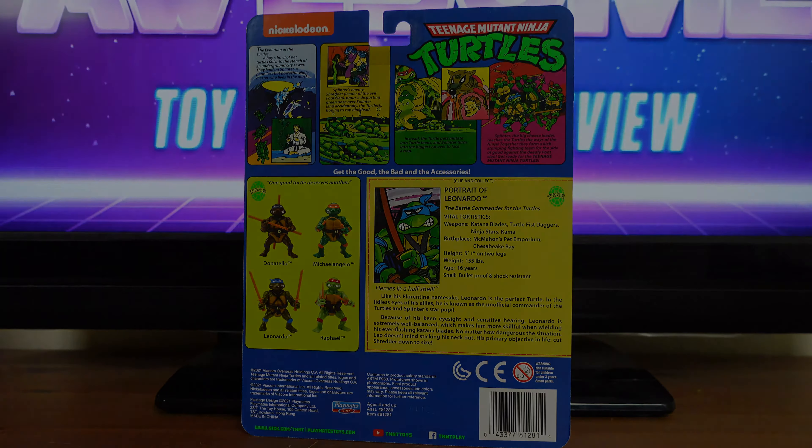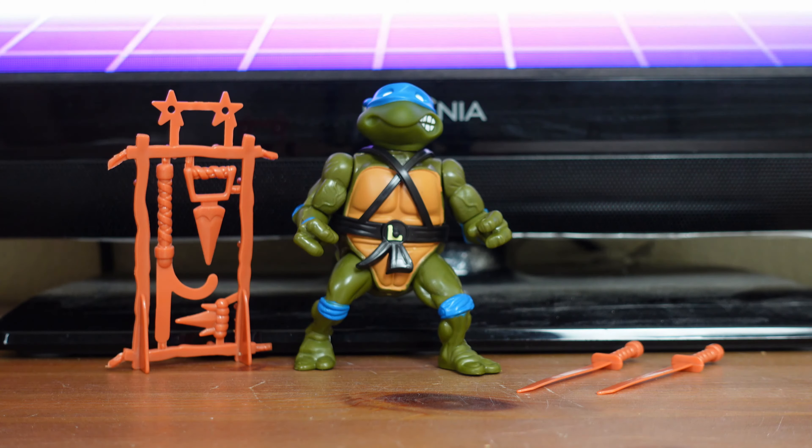Teenage Mutant Ninja Turtles Classic Basic Leonardo was released in August of 2021 with a suggested retail price of $12.97, and he's available exclusively at Walmart. Leonardo was released along with other Classic Basic figures — Raphael, Michelangelo, and Donatello. Leonardo has a classic five points of articulation, and his accessories include his deluxe weapon assortment, weapon belt, and weapon rack. Leonardo stands four inches tall and is meant for fans ages four and up.